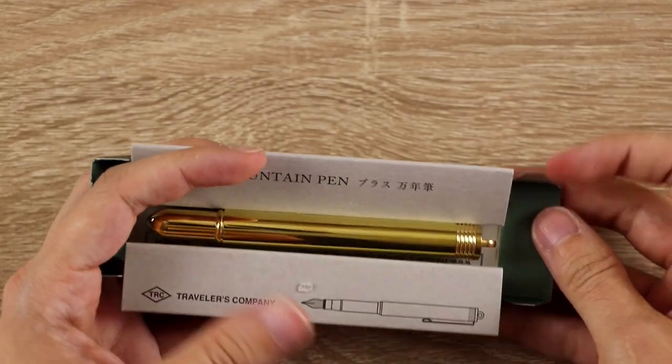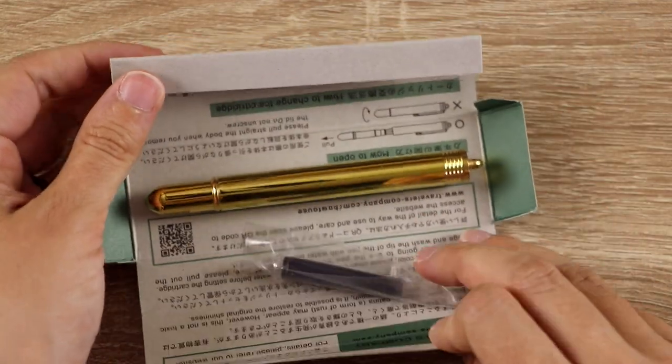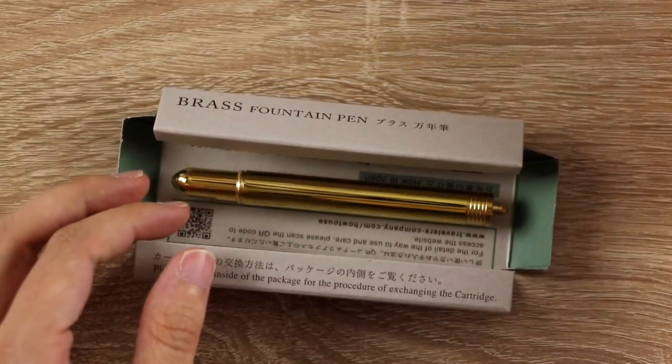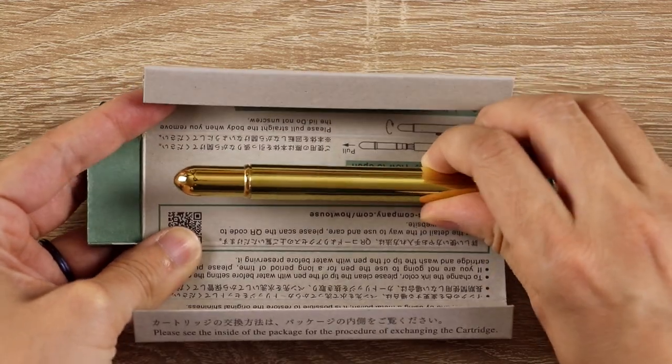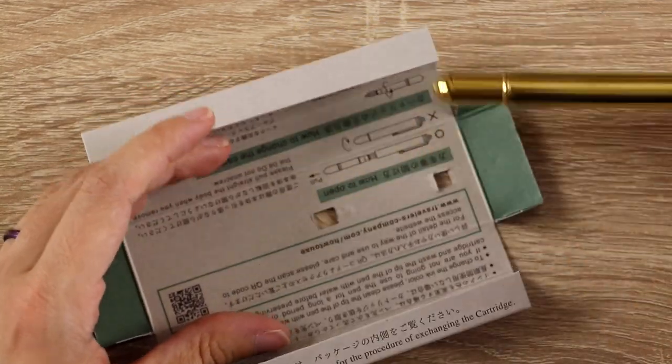Unsurprisingly, Traveler's Company knocked the packaging and the branding out of the park. They always do such a lovely job packaging and branding their products. But as slightly more of a surprise, I did not love this pen at first, and I'm going to show you why — and what I did to make it one of my absolute favorite pens.